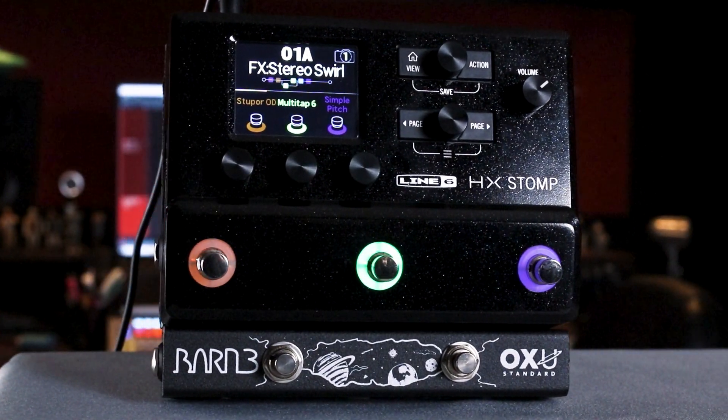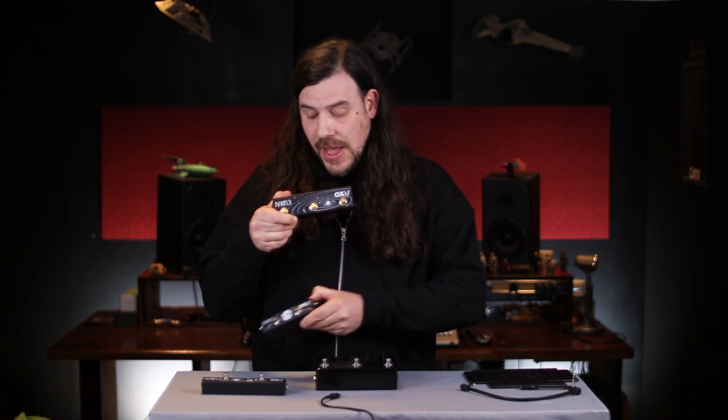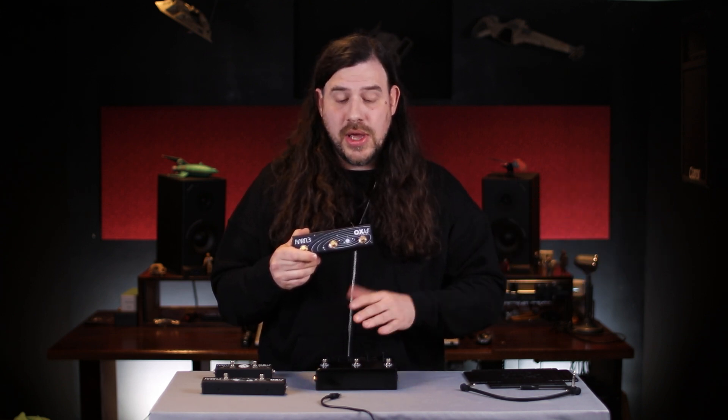It's good to keep in mind that any of our Auxu pedals will work with the HX Stomp, including our Auxu Mini or our Auxu 3. However, on the HX Stomp you'll only be able to program two footswitches to do auxiliary functions. So if you bought an Auxu 3 to use with your H90 or some other pedal and want to try it on your HX Stomp, it will work, but this third button will not be able to be programmed.